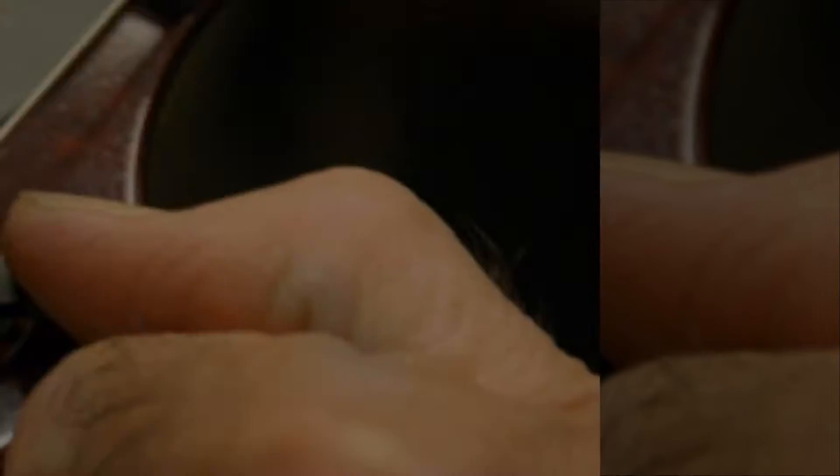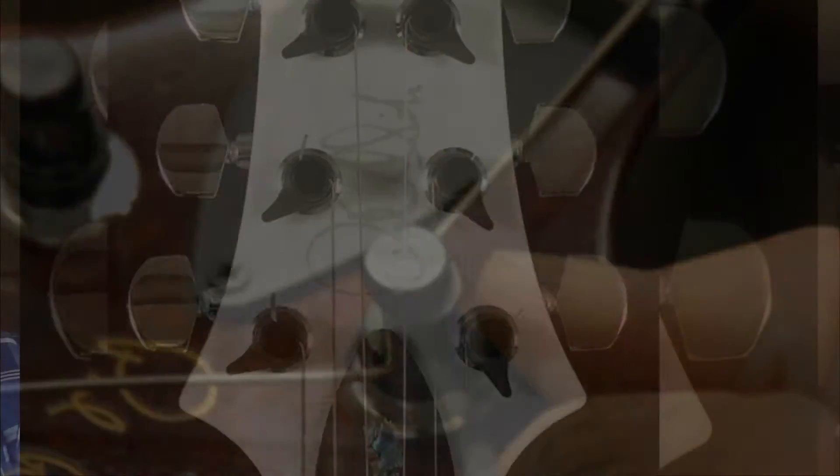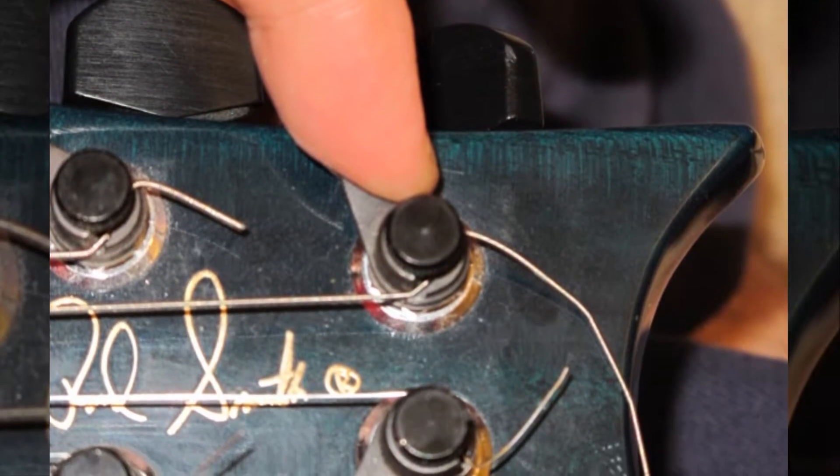It's an American-made Paul Reed Smith with the bolt-on neck. If you know anything about the older PRS's, they had what's called the phase one winged locking tuners. If you know anything about these tuners, they're a big pain in the butt to change strings on — you have to line it up right, then turn these wings. I'd wanted to replace these tuners for a decade but never had the courage.